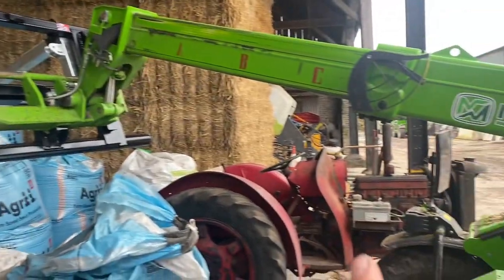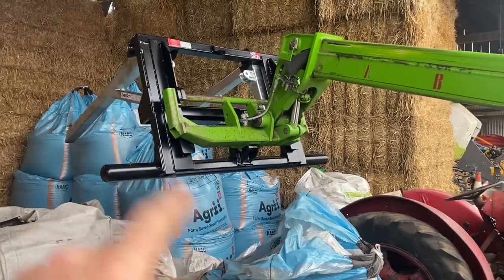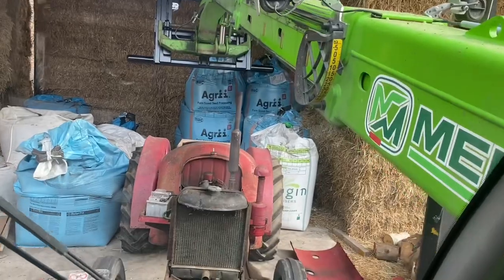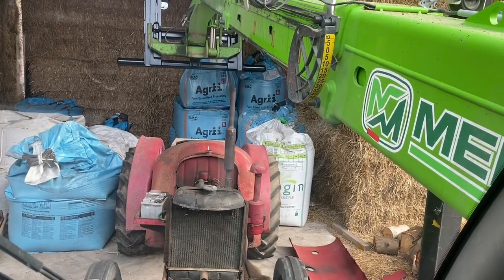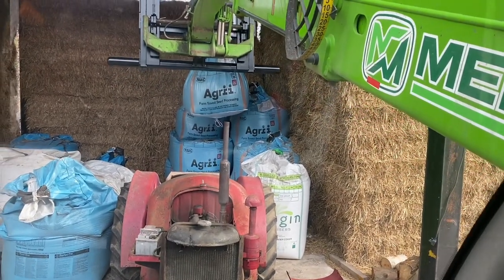Another advantage is I can reach past the crop master to get that bag - pushing with pallet forks we wouldn't have had enough reach. Got a big merlot now to reach further back again. Makes it easy having 10 metre booms on them.